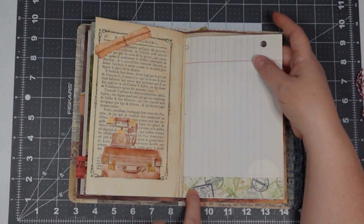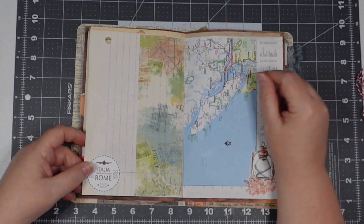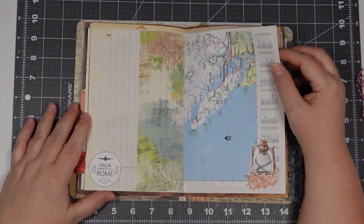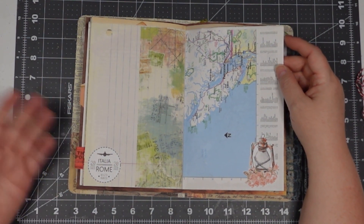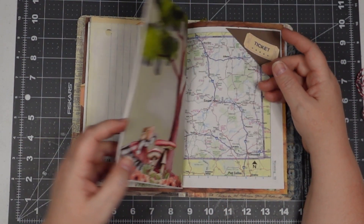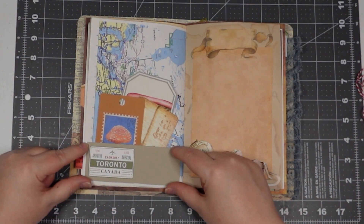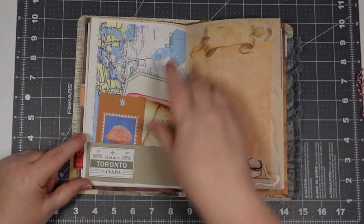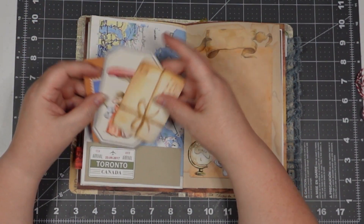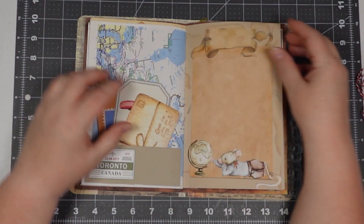Some fabric tape from that same 49 Market set — that one's in that kit also, and it's wider. There's a little stamp here for Rome, and Jovi just got back from Italy a few weeks back. There's a little lantern, a little piece of paper, and another one of her ephemera pieces — a tag with a label and a little envelope. You can journal on all those pieces.